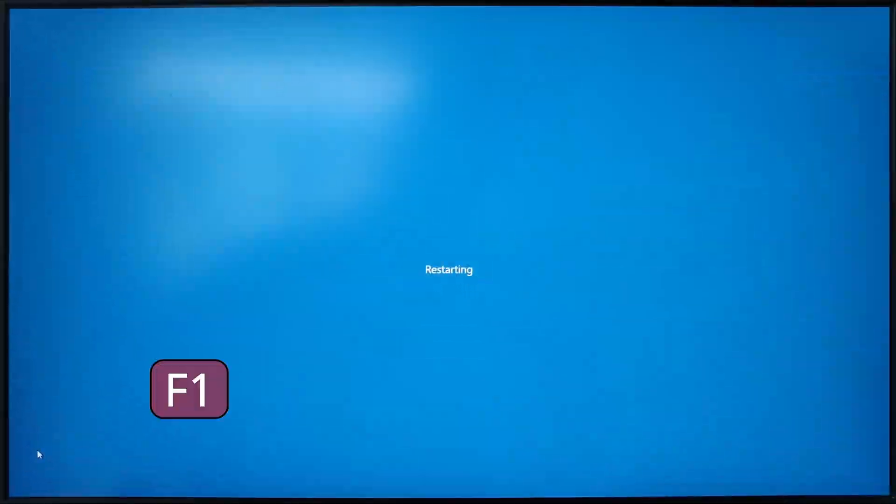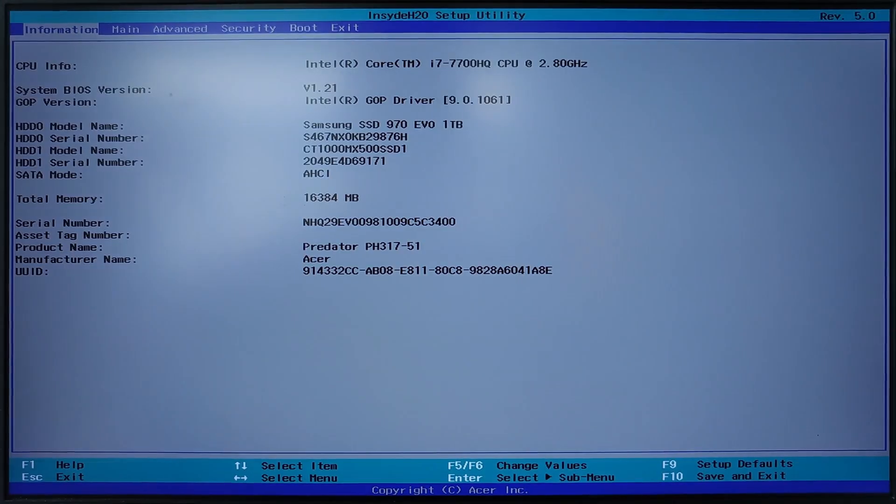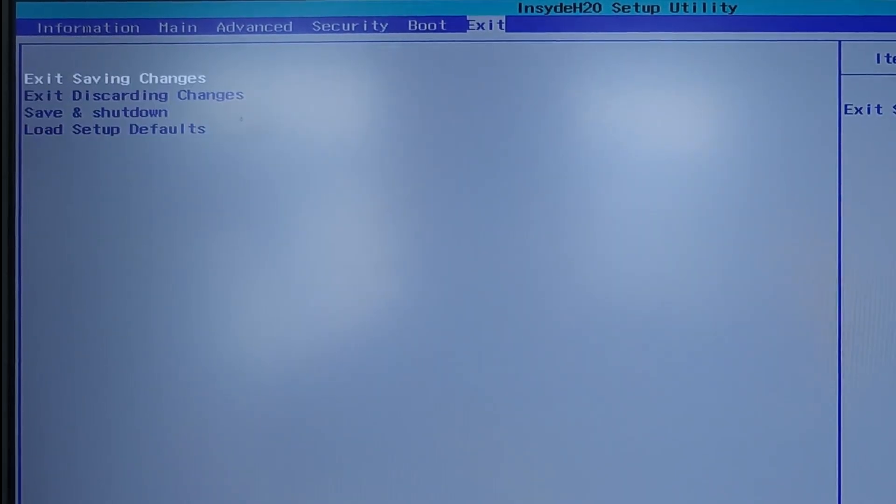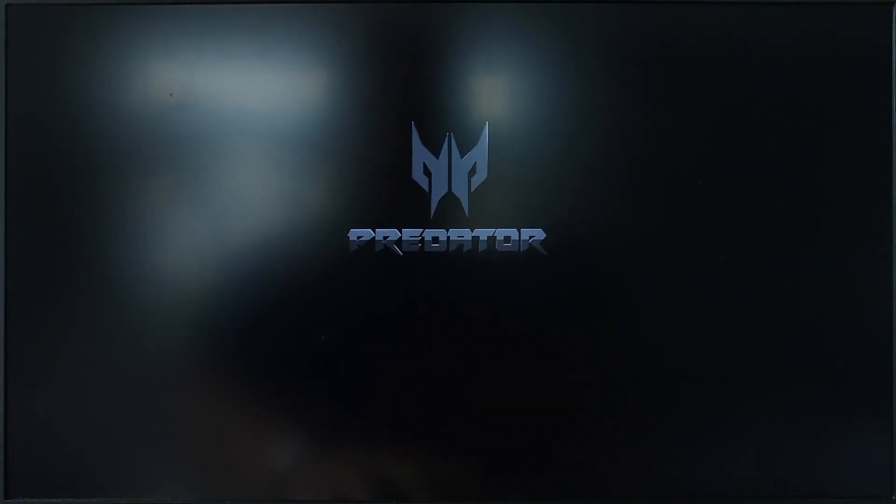Once Rufus is done, restart your device and boot into FidoS. First, make sure that Secure Boot is disabled. After that, enter the boot menu or boot manager and select your USB from there. You can enter the boot manager by pressing Esc, F2, F10, or F12, depending on the manufacturer of your device.